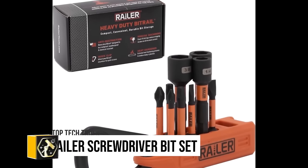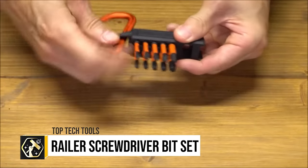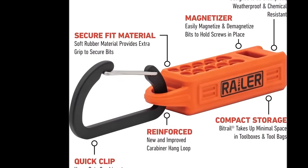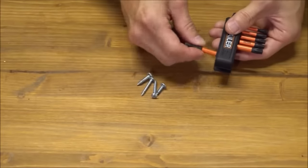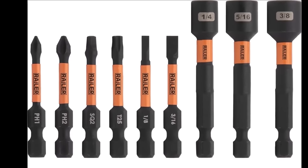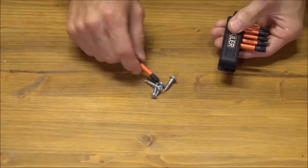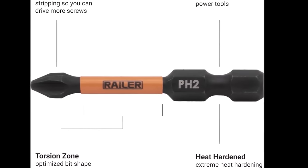The Rayler Screwdriver Bit Set for Electricians, a meticulously curated 20-piece collection, is engineered to meet the demands of professionals with its selection of impact driver bits and nut drivers. Constructed from superior S2 steel, these bits are celebrated for their exceptional strength and durability. The set is enhanced with a magnetiser bit holder, streamlining screw pickup and management, and includes a carabiner for convenient attachment to a tool belt.